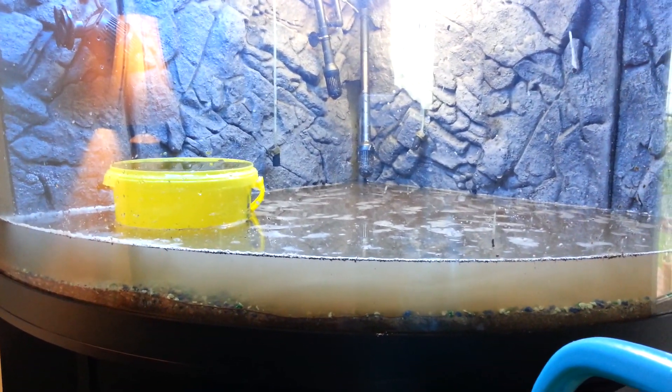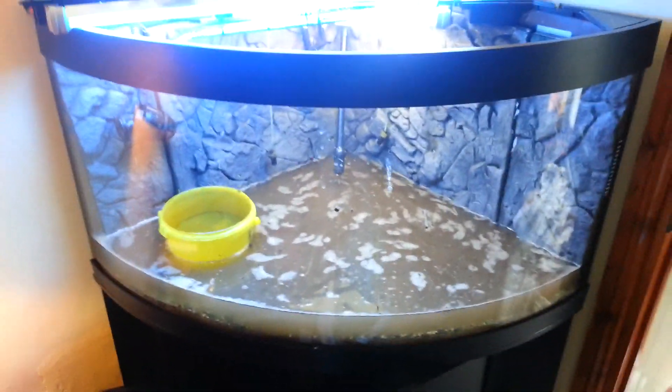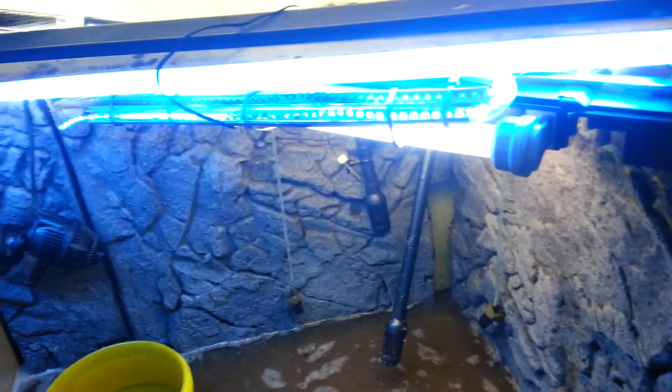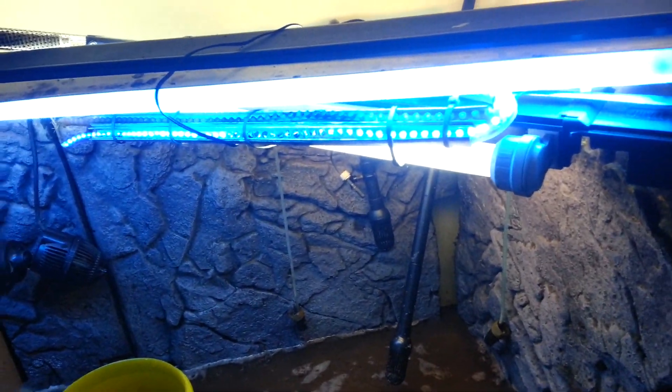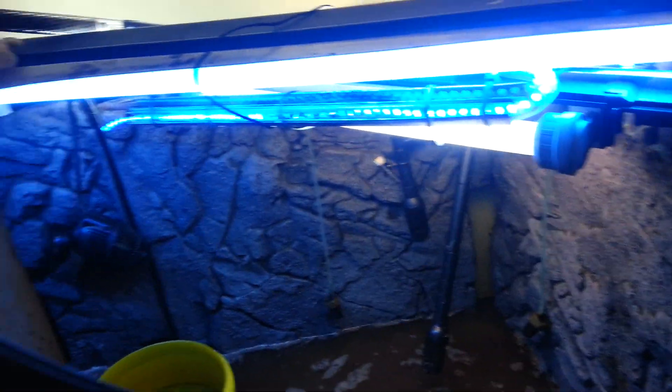Keep on going. I'm going to fill it about halfway, maybe a little less, and then just turn on a filter and leave it filtered and settle for a while before I put the fish back in.